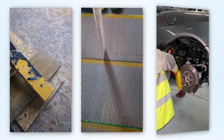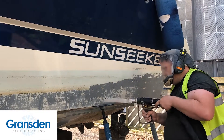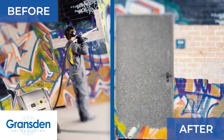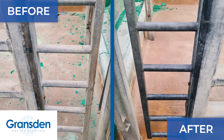Our specialist trained team here at Gransden Dry Ice Blasting are ready to answer any questions you have. So give us a call today to discuss your project and how we can remove unwanted paints, dirt and other coatings from your property, leaving the original surface beneath clean and undamaged.